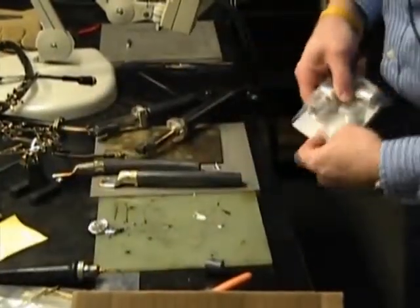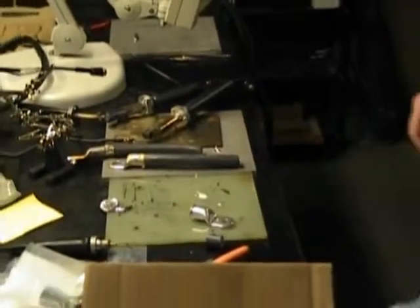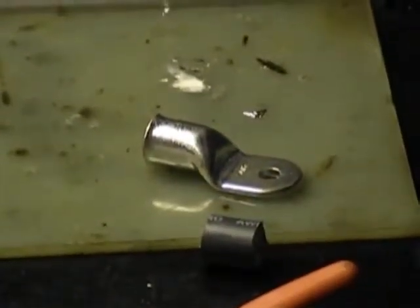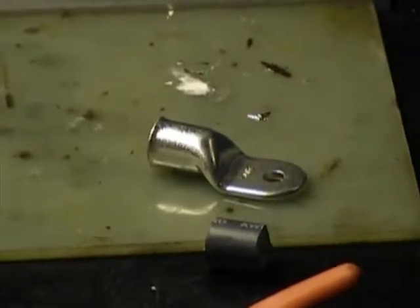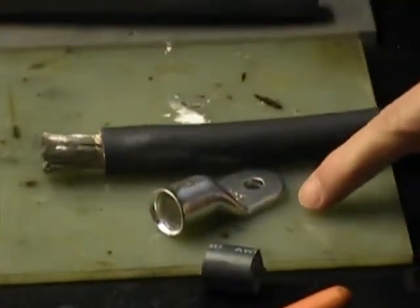We'll do this other variety. I'm not sure how this one's going to fit. Was that just a narrower terminal? I think so. And you can tell the hole size is different too — this is a different hole size than that one.